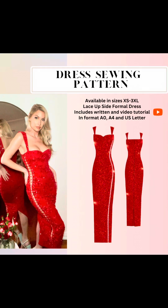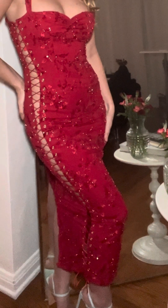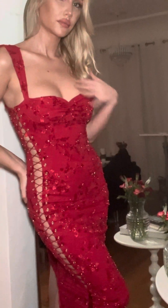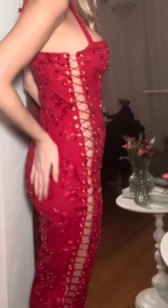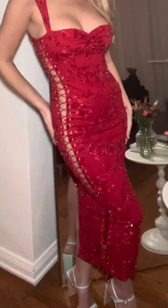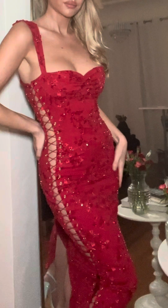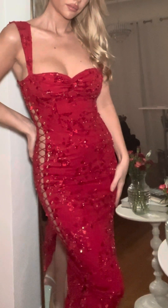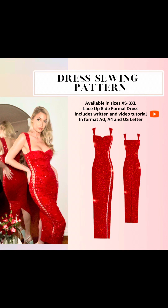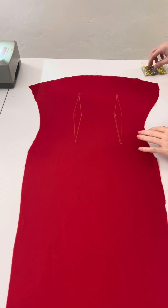I'm going to show you how to make the Vivian dress pattern. This pattern is available in my bio for purchase. It comes in sizes extra small through 3XL and in A0, A4, and US letter. This is an ankle length dress that has a completely cut outside with grommets that laces up. It's super cute and honestly one of my favorite patterns. This pattern also comes with written instructions.